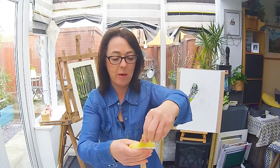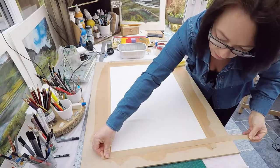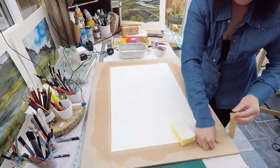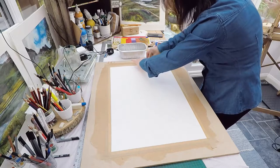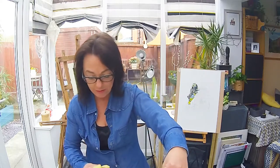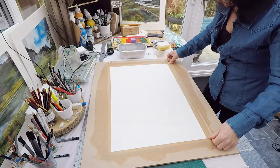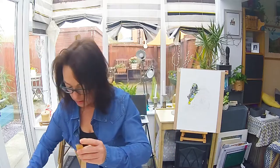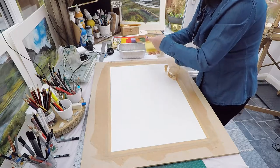We're going to put a couple of layers of gum strip on anyway because it's only an inch - we wanted a little bit more. You would start to see little areas where it's beginning to buckle - do not worry about that, that will flatten off. Now I'm going to put another layer on.